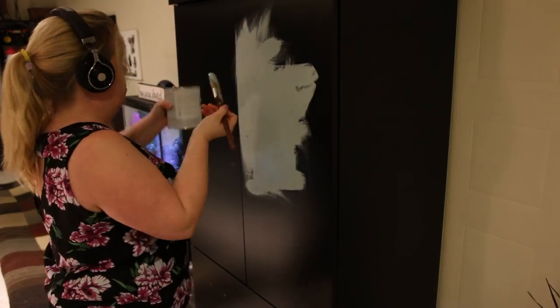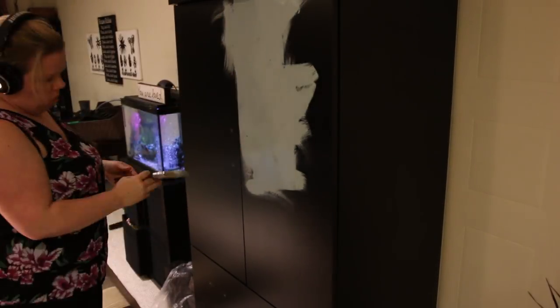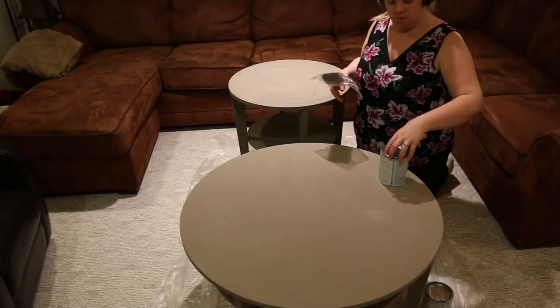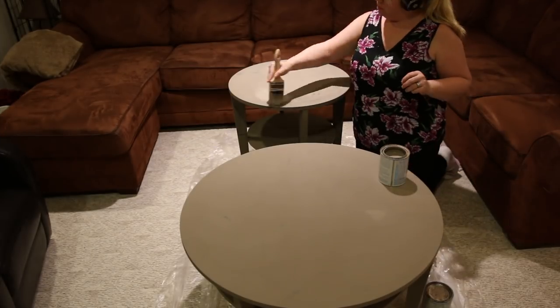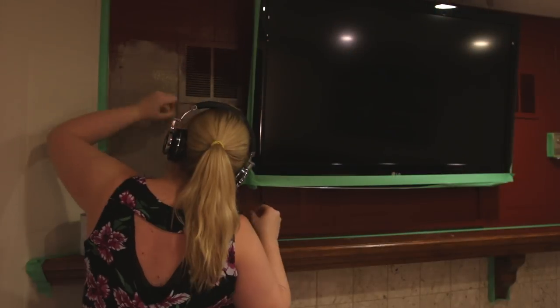And then I got slightly carried away. Of course I did the armoire, so I had to go and do the end table to match the coffee table. And my audio book was so good, I decided to do the fireplace as well.